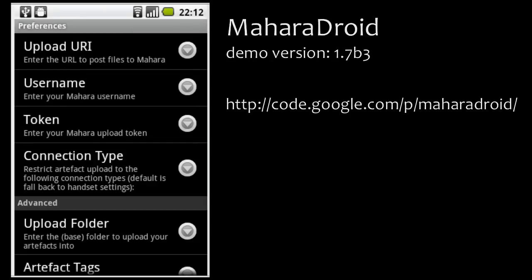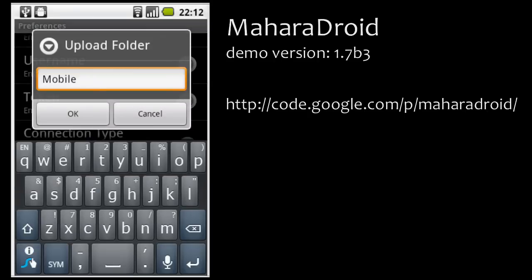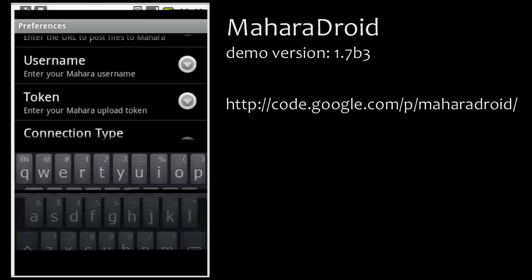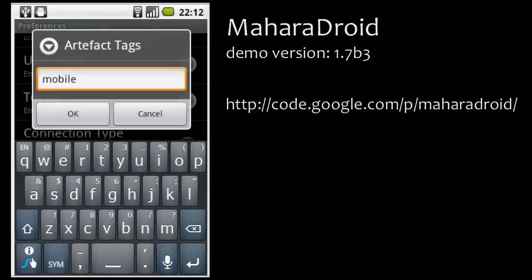Click on the safety settings, and the last two things I can set up are an upload folder where I want my files saved, and I can also provide artifact tags that I want added automatically to any file that I upload.